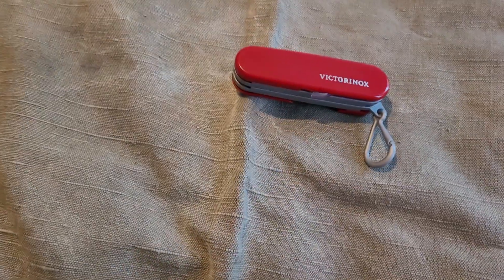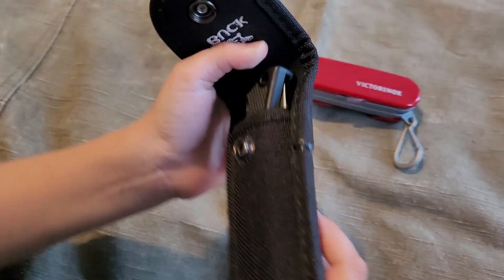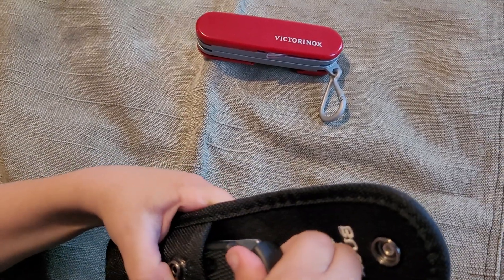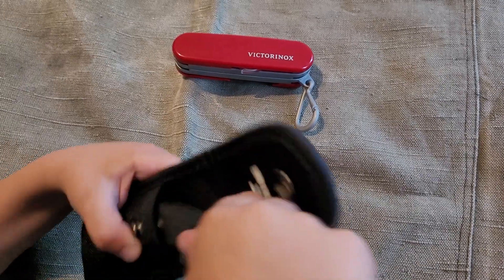But my favorite one is my Buck 110. Okay, you have to specify — it's the LT version, the lightweight.